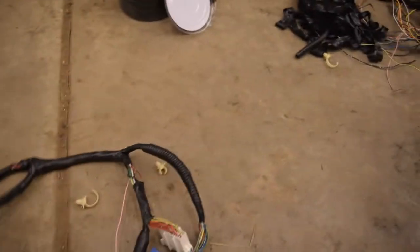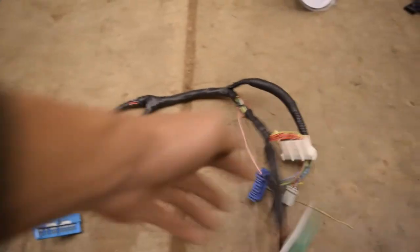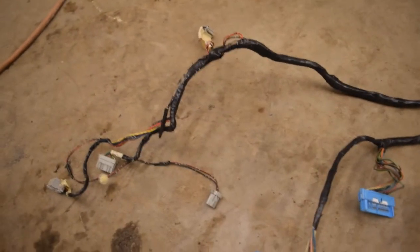This should be down to gauge cluster right here, what plugs into the fuse box, and then all the heater controls — and that's it. It's going to be nice and easy to put in, and if I have to take it out, it'll be easy to take it out.